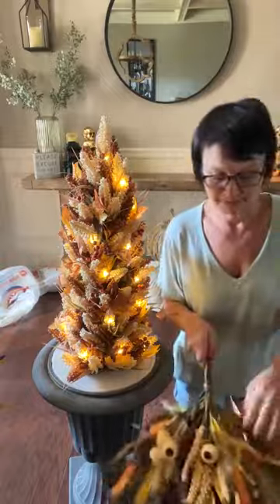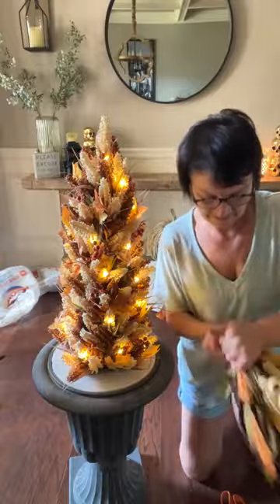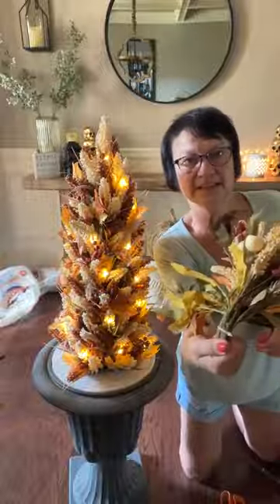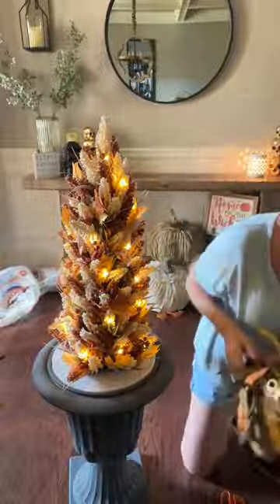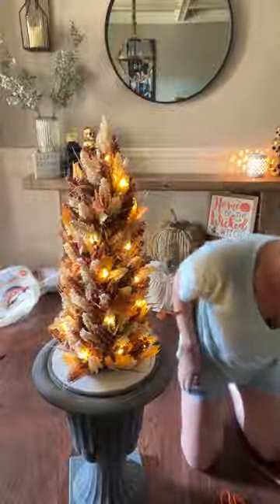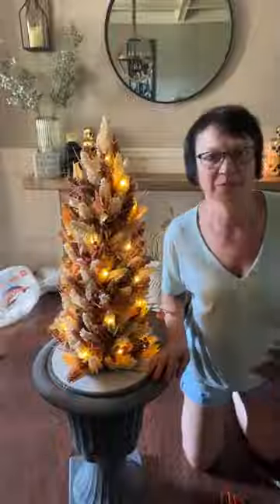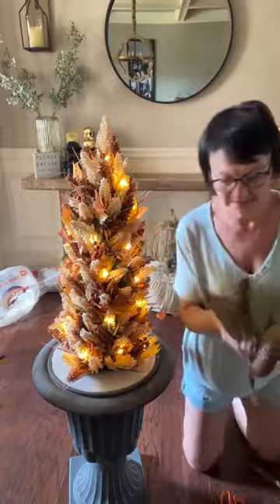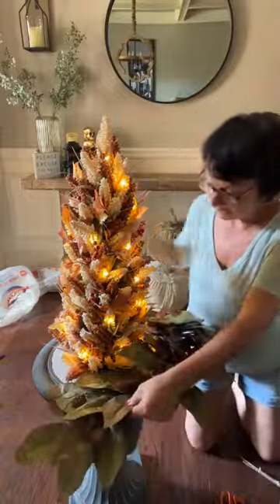Then I bend it way up on top here, like this — see it there? Then I just insert them, but I was seeing too much white. So last year we used a magnolia wreath around the pumpkins, so we went back to the magnolia wreaths. I had to cut it so I can slide it around the tree — you couldn't drop it over the tree, so I had to cut it.